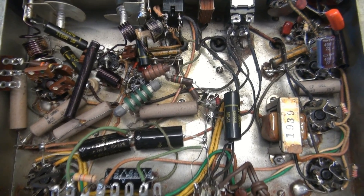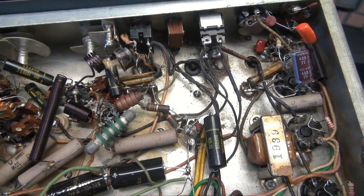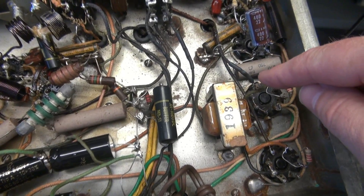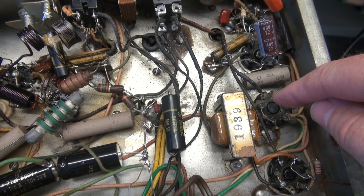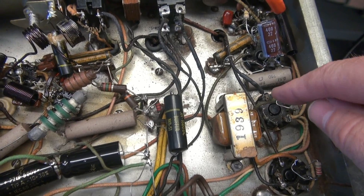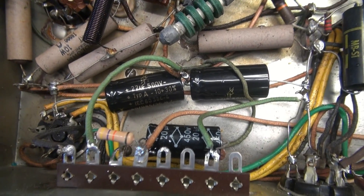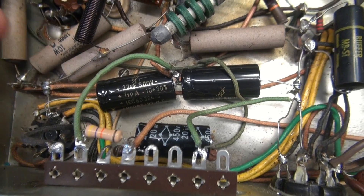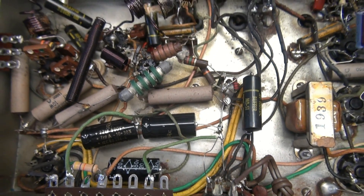Here we are at the bottom side with the completed repairs. I already showed you the audio section — that was complete. I had to repair this lead in the output transformer; it was actually arcing and was not making a good connection, and that's what was killing the modulation. I added a terminal board here for the power supply, and we have all fresh electrolytics in it. Now let's give her a test.